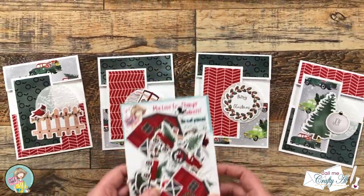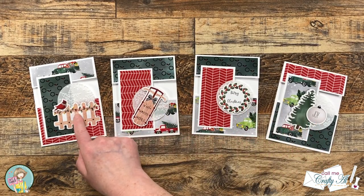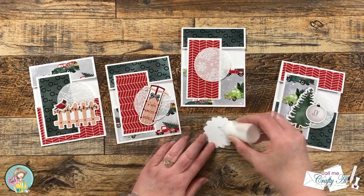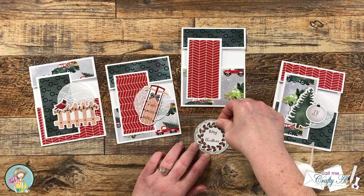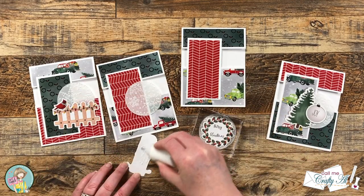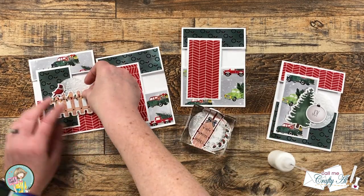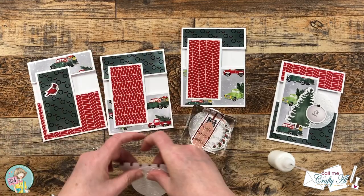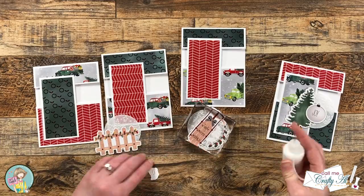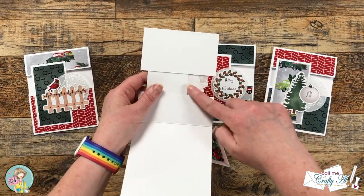Off camera I decided which pieces of ephemera I wanted on each card and I just laid them out roughly in front of me. I will be using some art glitter glue to adhere my ephemera pieces to the vellum and then the vellum to the front of the cards. I'm going to try my best to hide any adhesive from the front and make sure that I don't put adhesive on the back of the vellum so that it doesn't adhere the cards closed. Once I had my ephemera onto my vellum, I let these sit for about five minutes to dry, and then off camera I added my focal points to the card fronts.